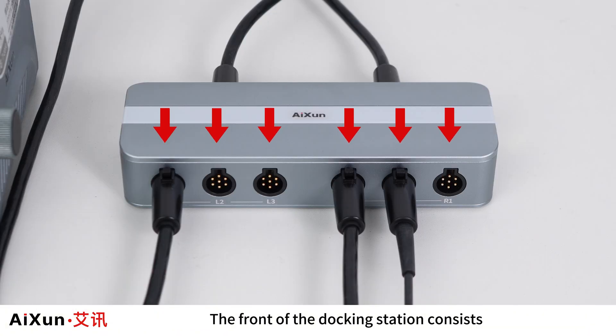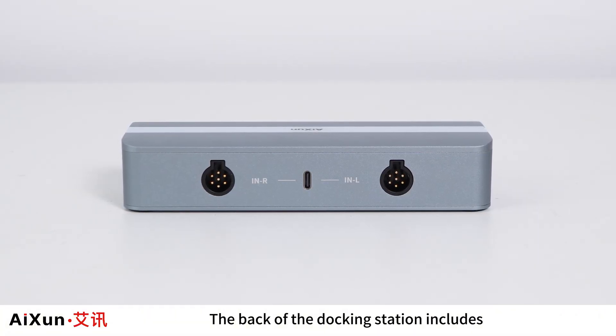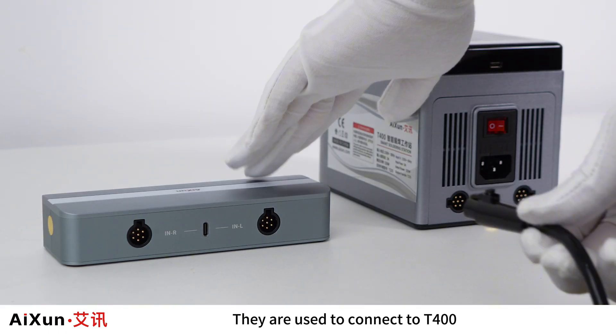The front of the Docking Station consists of six seven-core aviation plug sockets, with six indicator lights on top. The back of the Docking Station includes two seven-core aviation plug sockets, which are used to connect to the T400.